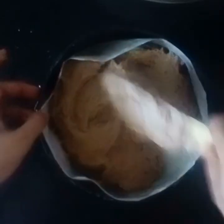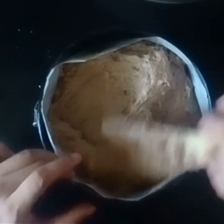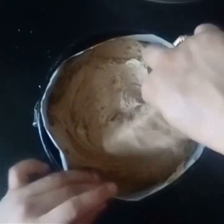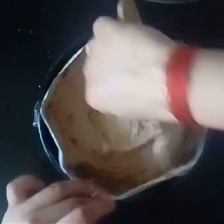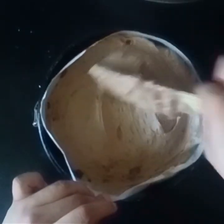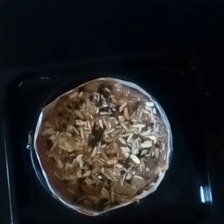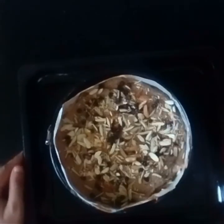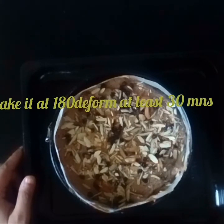With this recipe you can make two half-kilo cakes. If you want to make only half, then calculate the recipe in half. Fill the mold until three fourths. Now place this mold on the baking tray and bake at 180 degrees centigrade in a pre-heated oven for 20 minutes.